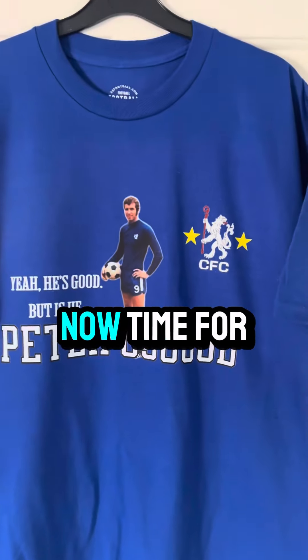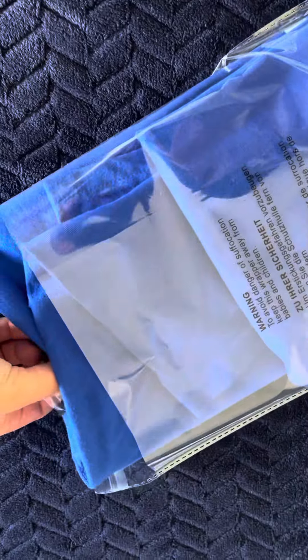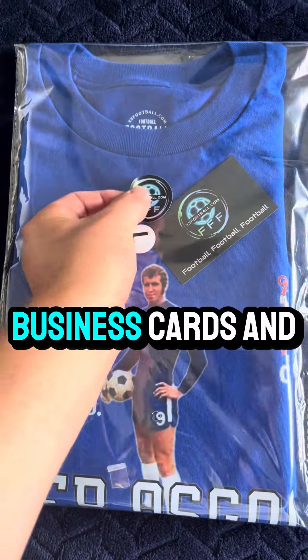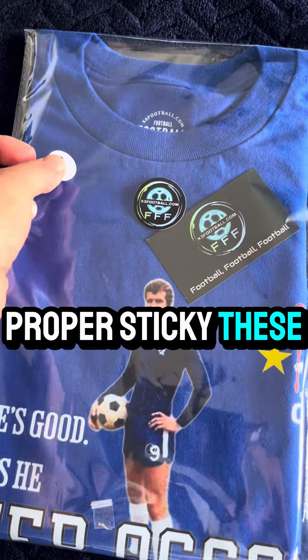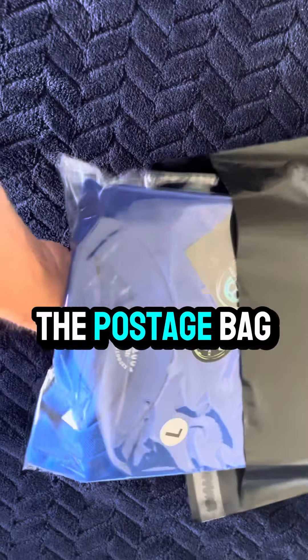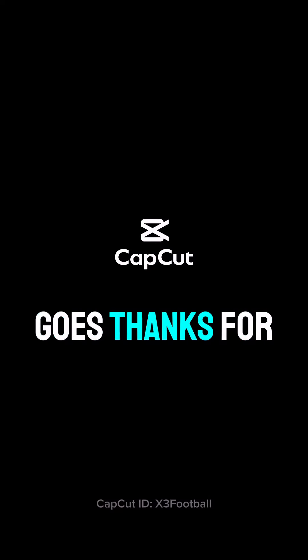Shirt all done. Now time for packing. Use a backing card to help pack your shirt into the packaging. Don't forget your business cards and your stickers. Size large please — proper sticky these. Pop it into the postage bag, apply your label, and off it goes. Thanks for watching.